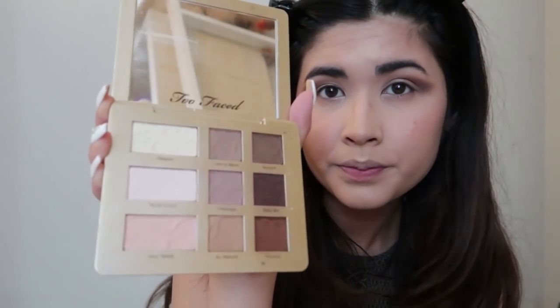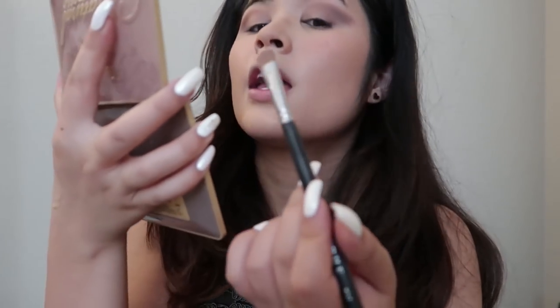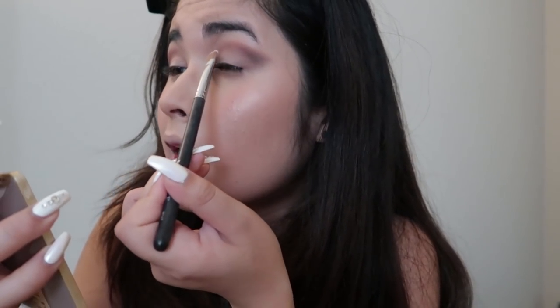After that I'm going to use the lighter color Nude Goals — the middle one — and I'm going to use my Morphe M67 or M167 brush to shade in the part I didn't color, which is on top of my eyelid, and just pack it in.